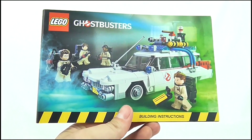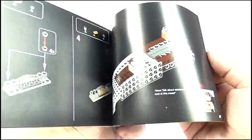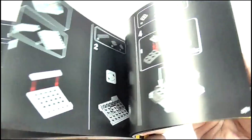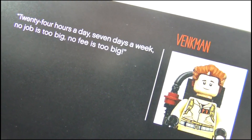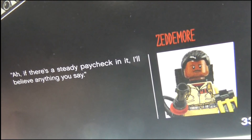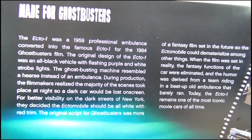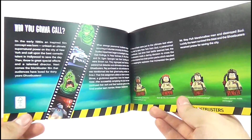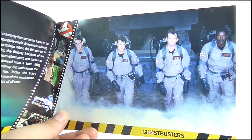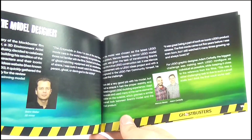It's worth quickly talking about the instruction booklet. As I said, it's very thick, due to the fact that the Ecto-1 contains a lot of little details and pieces which have to be carefully added onto it, so the instructions are very precise and easy to follow. Not only that, but as you build, you will come across some quotes from the movie which have been peppered into the instructions, and the actual character who said it appears beside the quote in his minifigure form. The booklet also offers some background information on the Ecto-1 car itself, the movie and its origins, images of the four Ghostbusters from the film, and a quick interview with the designers, which gives you a fascinating insight into how the model came to life, making it an excellent companion piece to the car and figures.